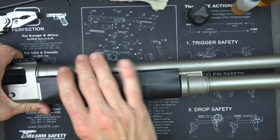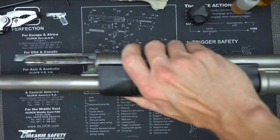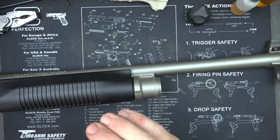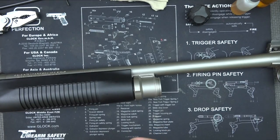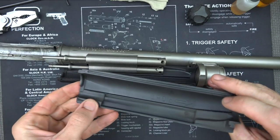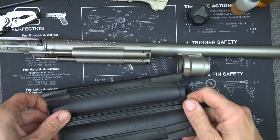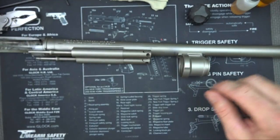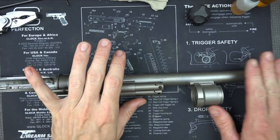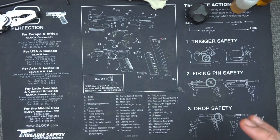Now we can pull forward — grab the handguards and pull forward, or grab your whole barrel assembly like I'm doing here and slide it right off. We'll set the receiver off to the side for now. The handguards come right off — you can see they are marked right and left. This is a military weapon, so they try to make it as simple as possible. We'll set those off to the side along with the barrel assembly.